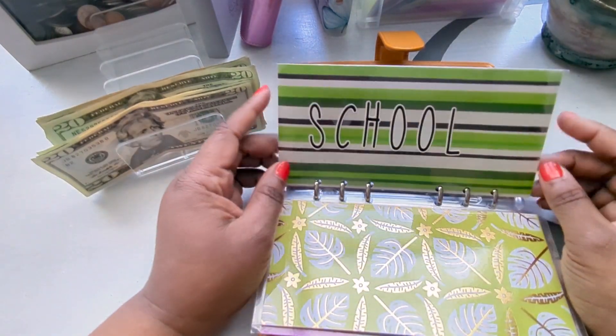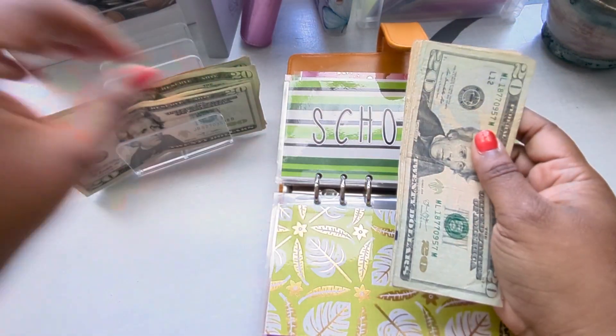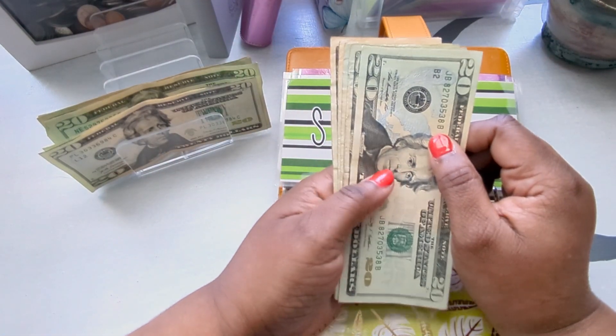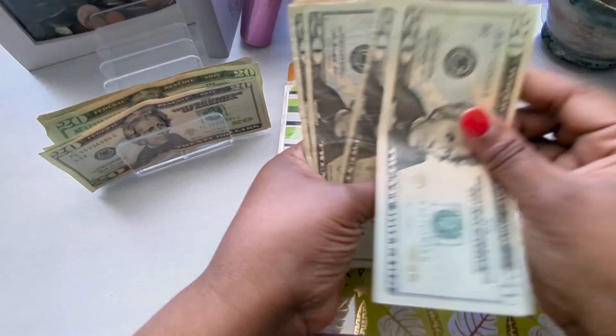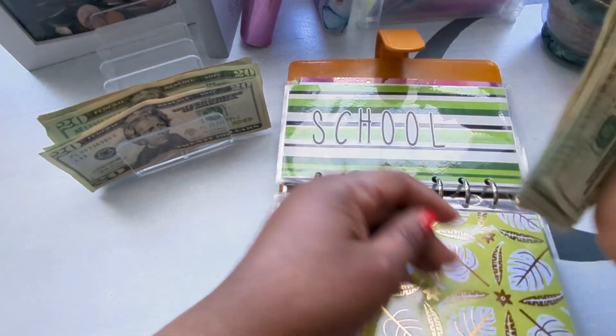Speaking of school, my daughter graduated from school yesterday. School is also going to get a $20. She's actually going to be going off to a university and living on campus. That brings the school envelope to $120.